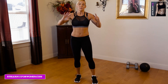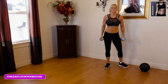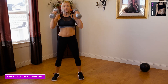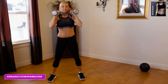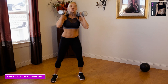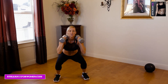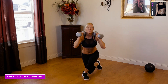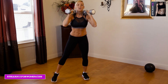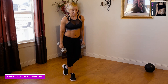Next exercise — now we're going to combine the two that we did earlier. We're going to do a sumo to a curtsy squat. We're going to start here with a wide stance and go sumo right into a curtsy. This one is a true curtsy, so we're going to keep the leg a little closer this time. Make sure you breathe and keep that body nice and straight. Once we finish 30 seconds there, we hit 30 seconds on the other side.